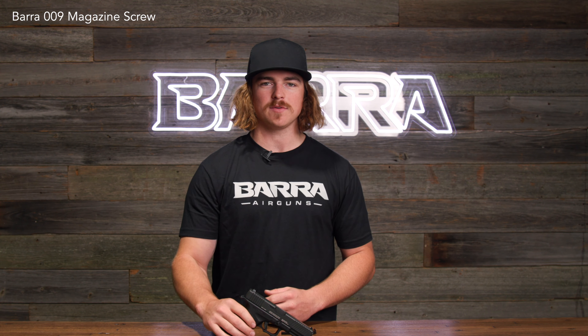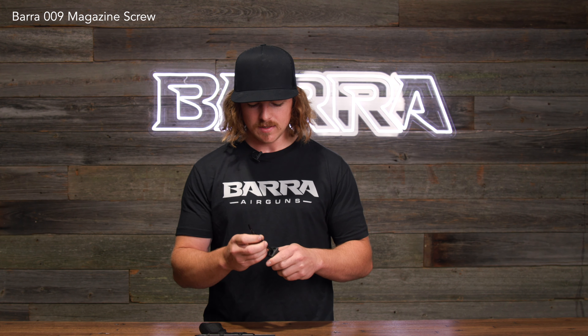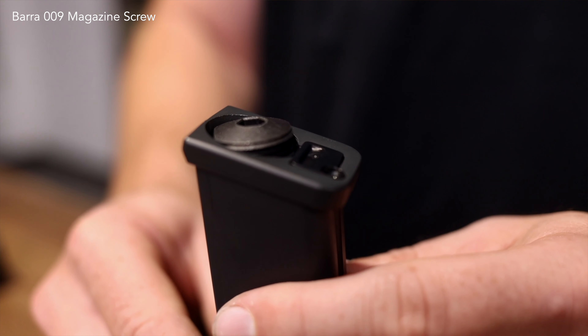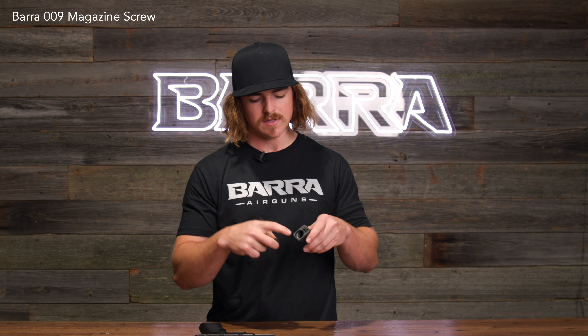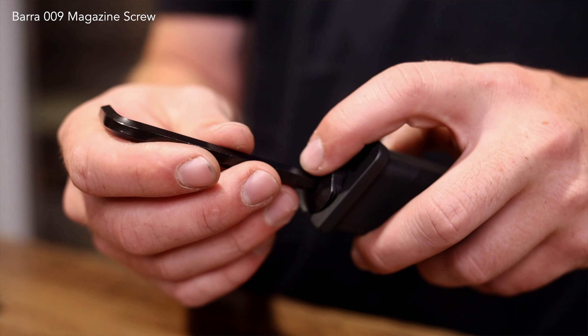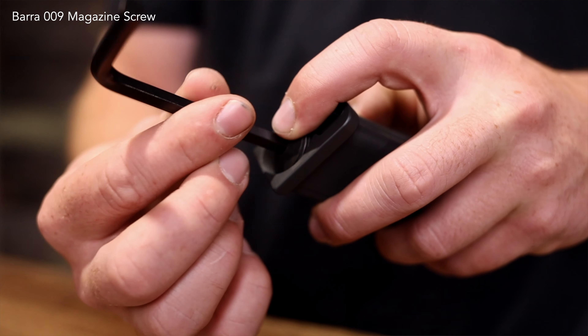Here are a couple easy tips on how to remove the CO2 screw and put it back in on your bar 9 mag. The easiest thing to do once you remove it: this little screw cap goes in at an angle. So it's not directly straight, flat and flush with the bottom of the mag, but it's going to go in just at an angle. You can see where the threads start inside of the mag — use your finger to kind of guide it and slowly and lightly just turn it until the threads catch.